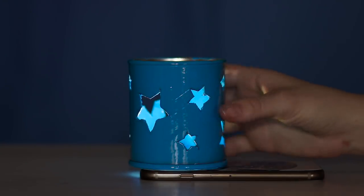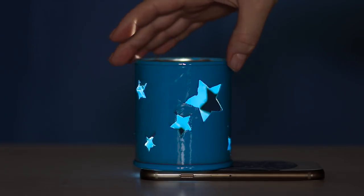Put the phone on the table and turn on the flashlight. Place the can on top of the phone. Look how nicely the light is spreading, creating a calm and relaxing atmosphere. Sweet dreams!